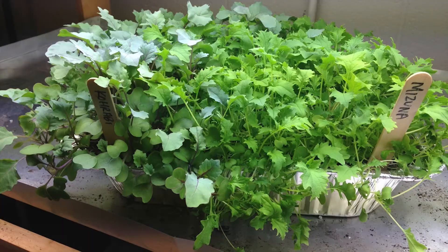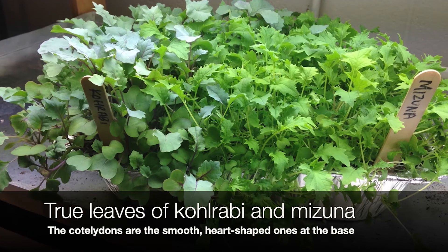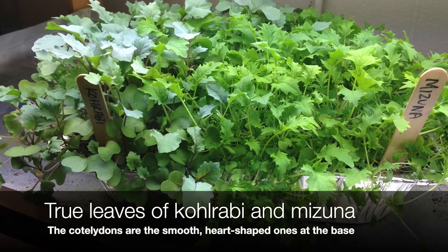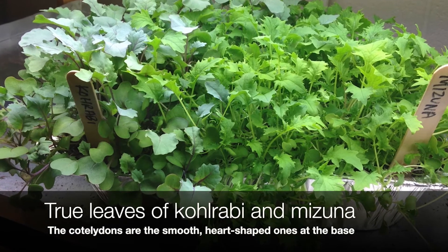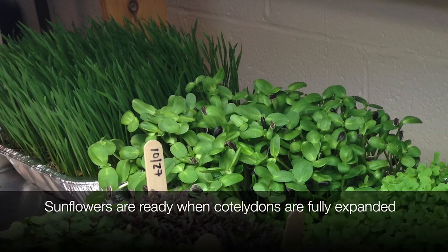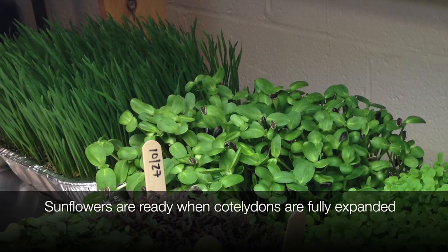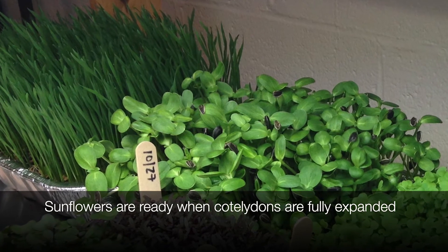Most microgreens are ready to harvest when one or two sets of true leaves have developed. Some seeds are ready to harvest when the cotyledons, which are the seed leaves, have fully developed. It just depends on the crop that you're growing. Once it's ready to harvest, you'll harvest it with a clean pair of scissors by cutting the seedlings at the soil line, rinsing them, and enjoying.